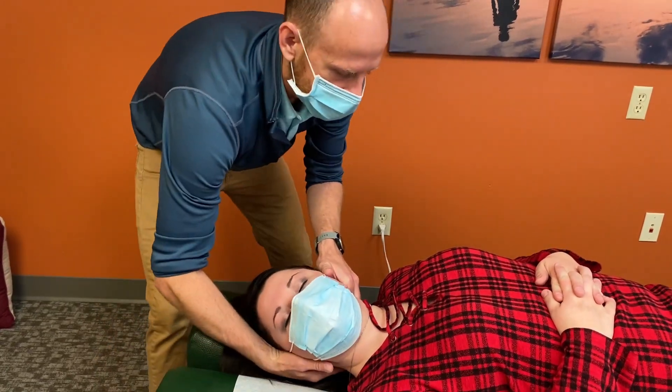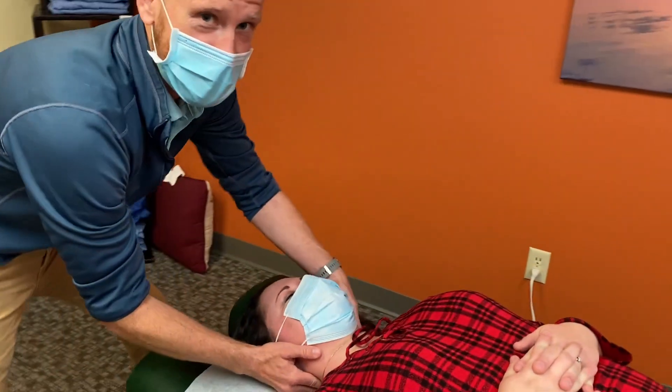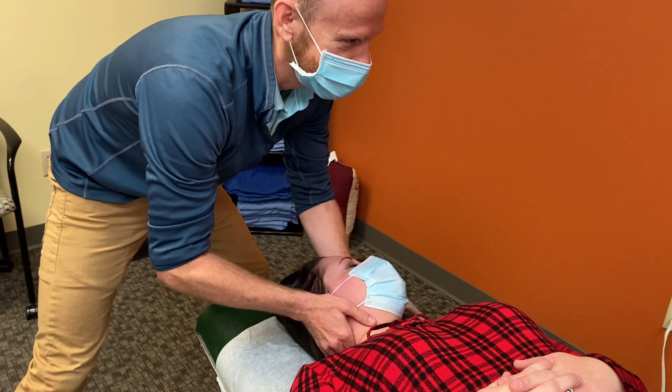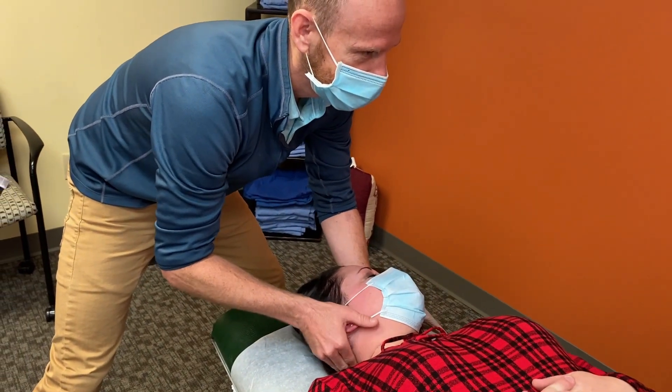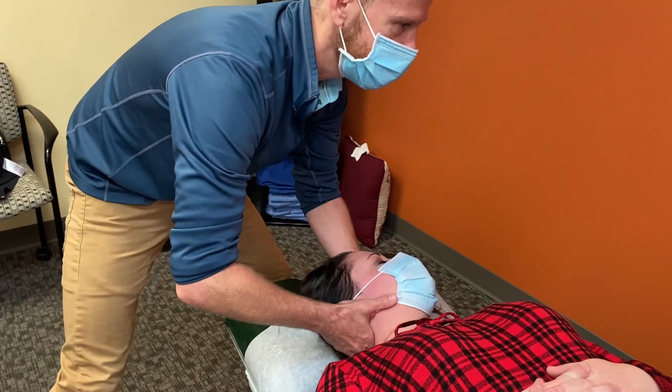So then you'll just get to let your head rest. Awesome adjustment. Did you hear that, Sherry? All right. This zeroes in up on C1, so just let it rest.